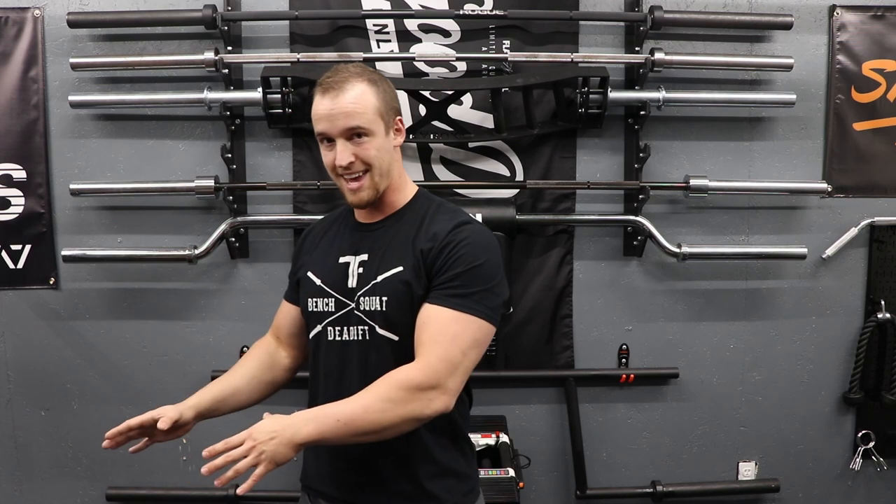That's it for today's video. Thank you for watching. If you found it helpful or entertaining, hit the like button below and subscribe if you haven't already. The podcast is live — the Garage Gym Gains podcast. It's on Spotify and should be on iTunes pretty soon if it's not already. Definitely check that out — it's just Garage Gym Gains.